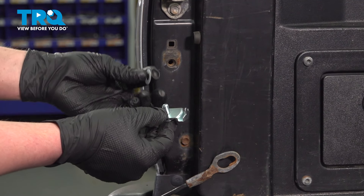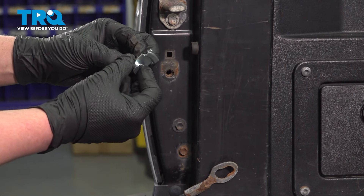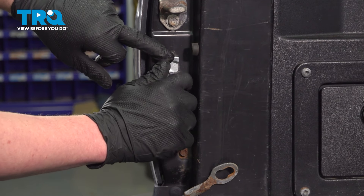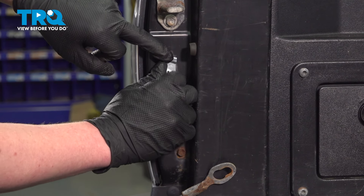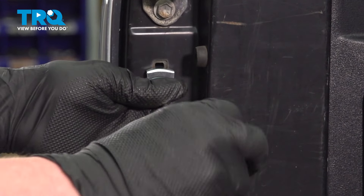Install the bolt through the bracket. There's one clear plastic washer — place that on the back and then install it. Be sure that the tab on top of the bracket is sitting in the stay on top.